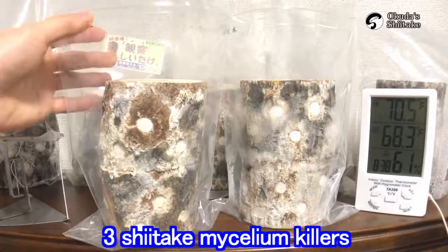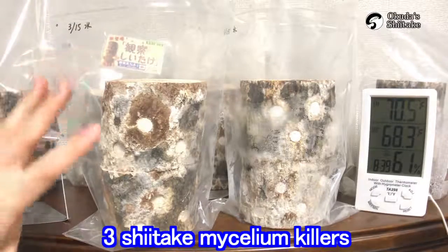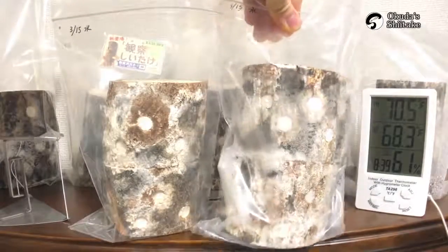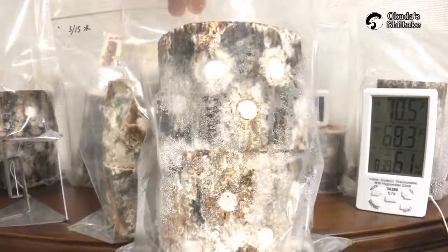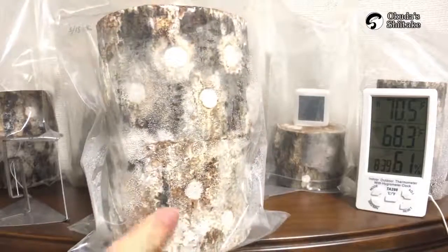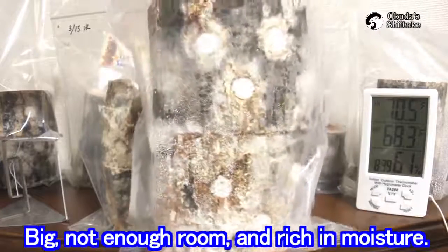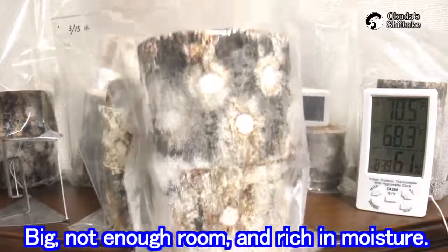In the next video, I'd like to share about three shiitake mycelium killers. I also want to check the logs that I turned upside down in the previous videos. There's condensation on the right back because the log is big — not enough pruning, rich in moisture.